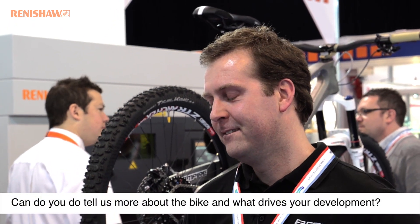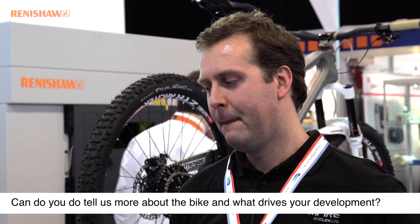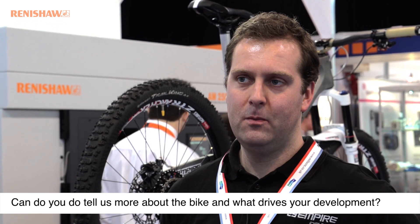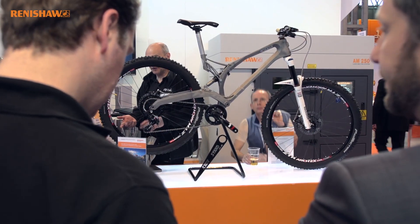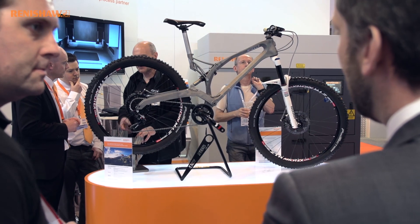I design all the products and I take everything from a blank piece of paper to a finished design. But I also do all of the other tasks in between at the minute, so I actually build the bikes for the customers as well. I do have a team of people that help me out with the machining side of it and other people that do graphic designs, and I basically bring it all together.